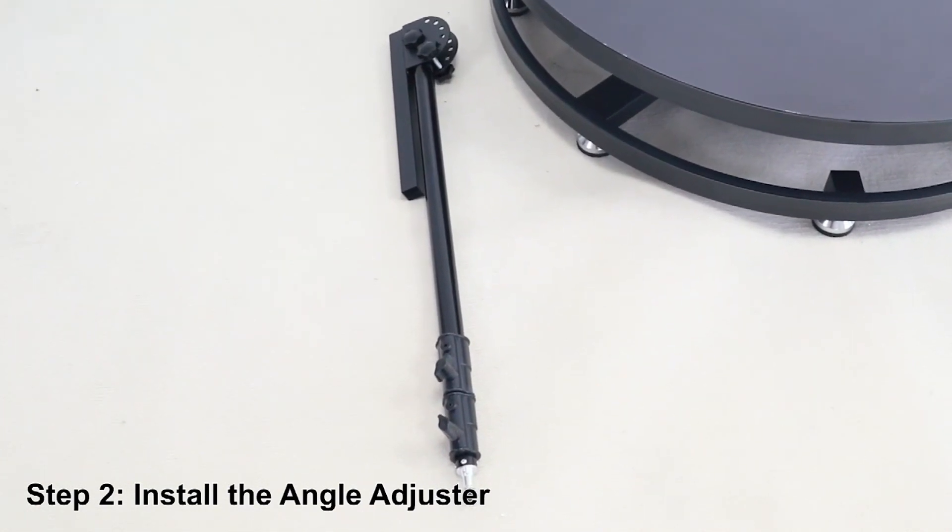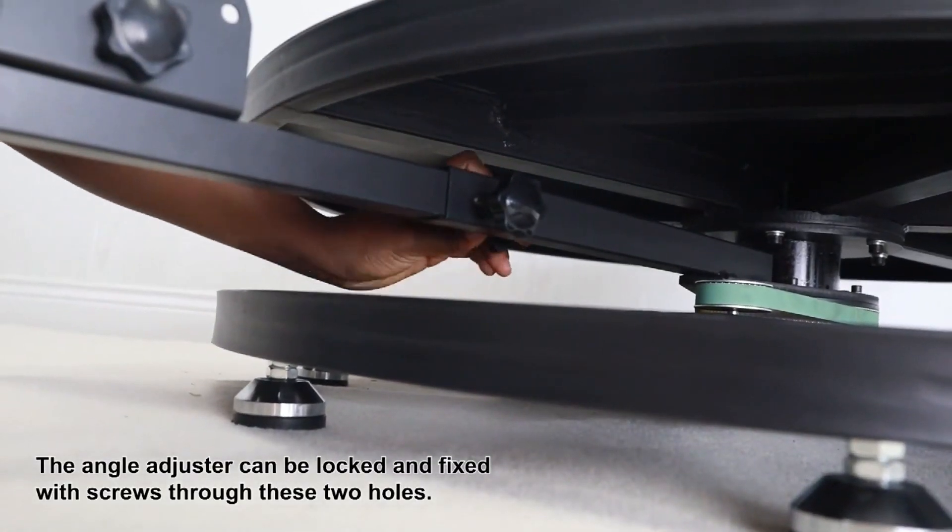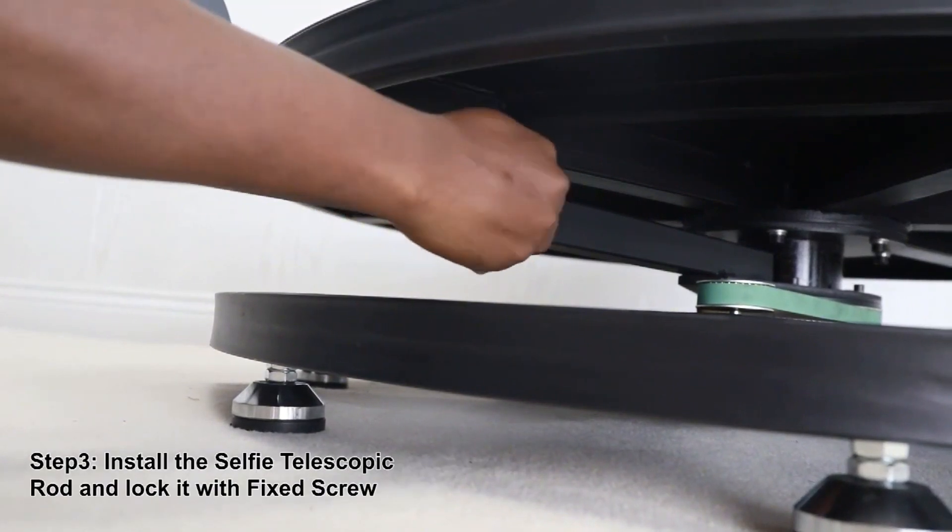Step 2: Install the angle adjuster. The angle adjuster can be locked and fixed with screws through these two holes.